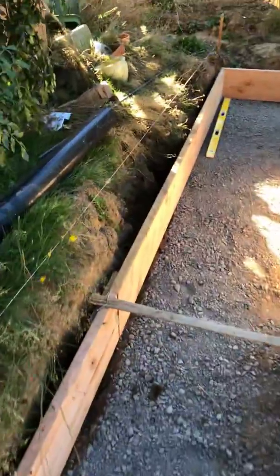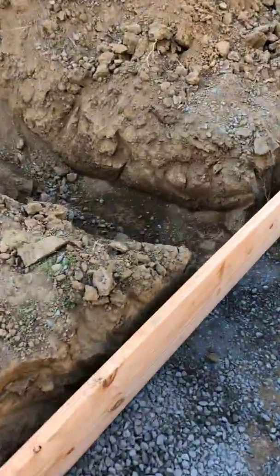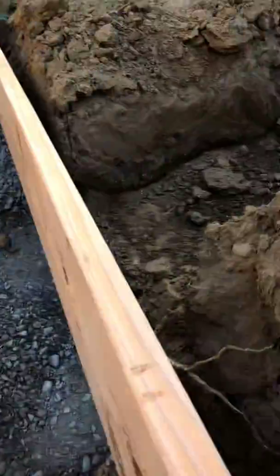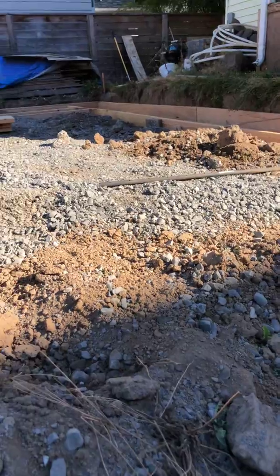I might be wrong on the water supply sizing, but for sure on the sewer: if you're going to run a four-inch sewer line through here - which is what we're going to do to connect in - I've got to put a six-inch sleeve in to account for deflection.